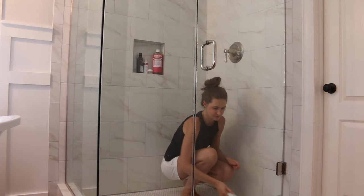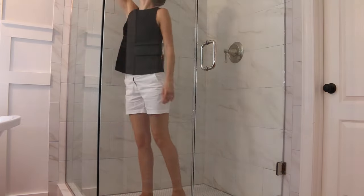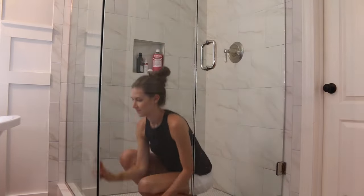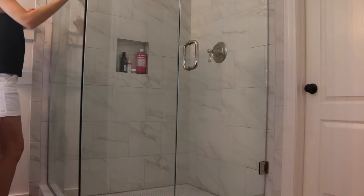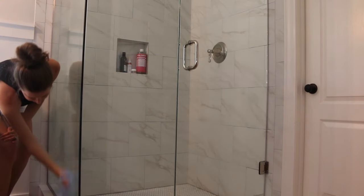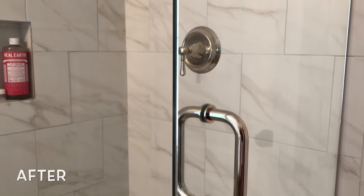I also like to squeegee all of the excess water off the ledge. This will help to reduce mold buildup there as well. The finishing touch was cleaning the outside of the glass — I sprayed it down with the water and vinegar solution and wiped it down with a microfiber cloth. This removed any finger smudges and left it so nice and shiny. You can see here just how clear the glass is — it looks brand new.